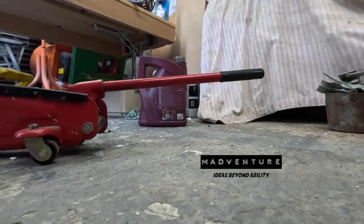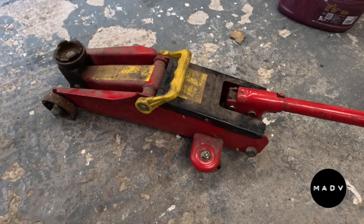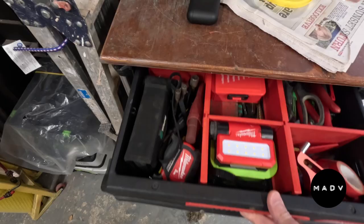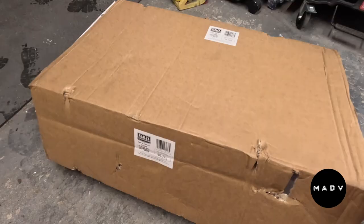This beauty is my old trolley jack - I've had it for about 35 years and I've done lots of DIY car servicing with it, but it's time to upgrade now. I have the Land Rover and I need something with a bit more beef to it.